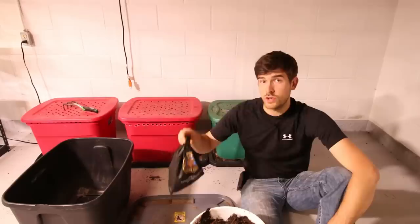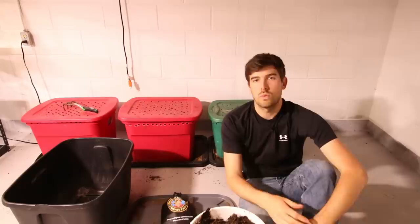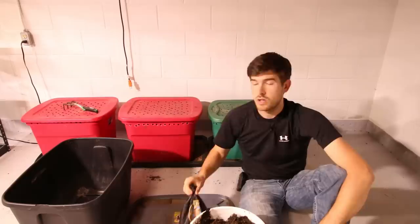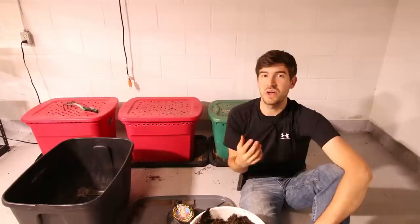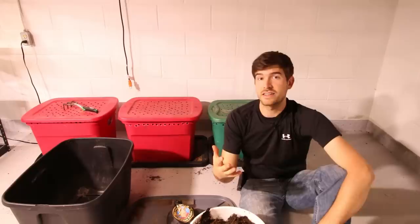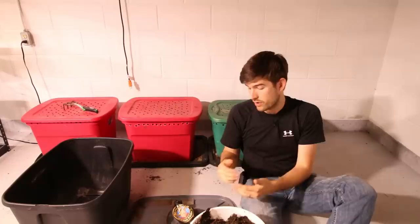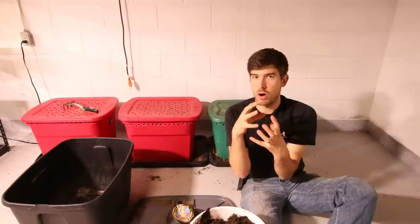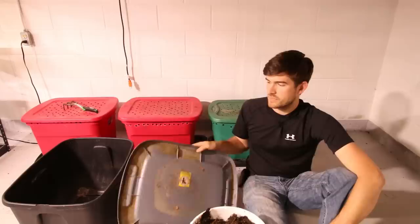We're using red wigglers — red wigglers are very important. A lot of people ask if they can use worms from their yard or night crawlers, and you can, but they don't work nearly as well. The really nice benefit to red wigglers is they're known as communal composters. They will feed on one source of food and just annihilate it until they move on, which helps produce worm castings much quicker. They're also not territorial, whereas night crawlers need a certain amount of space. With red wigglers you'll just see a giant ball of worms — they love that — giving you better success overall.